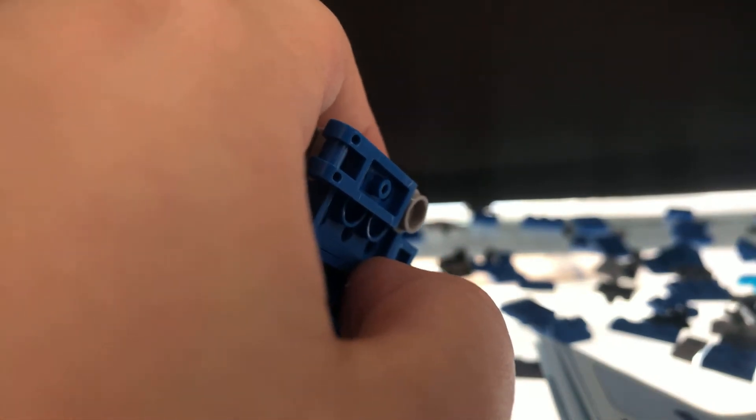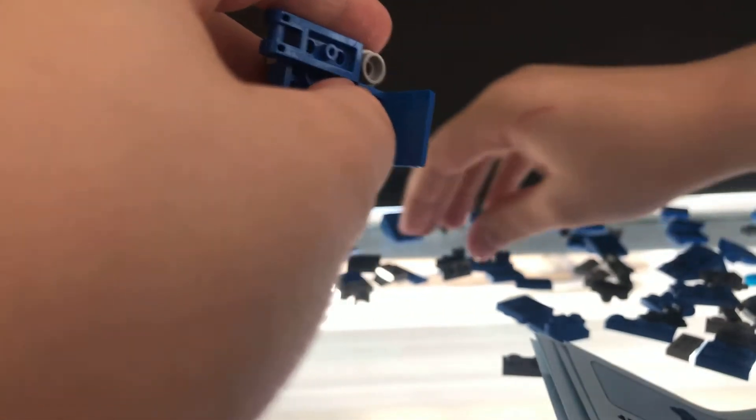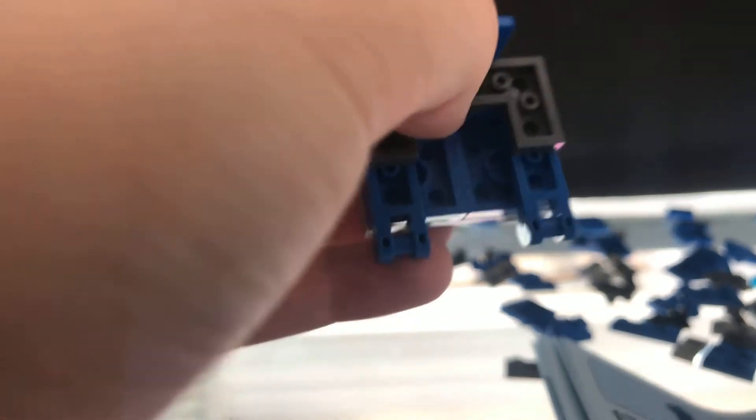And then you put this here, and again. Sorry for any background noises. But then you put that there, and another one on the other side. And then there is a special piece — looks like this. Gonna wait a second before putting that on. You take this, you take this, you take this, and this. You put that there — it's like a little mask, but it's a large mask.